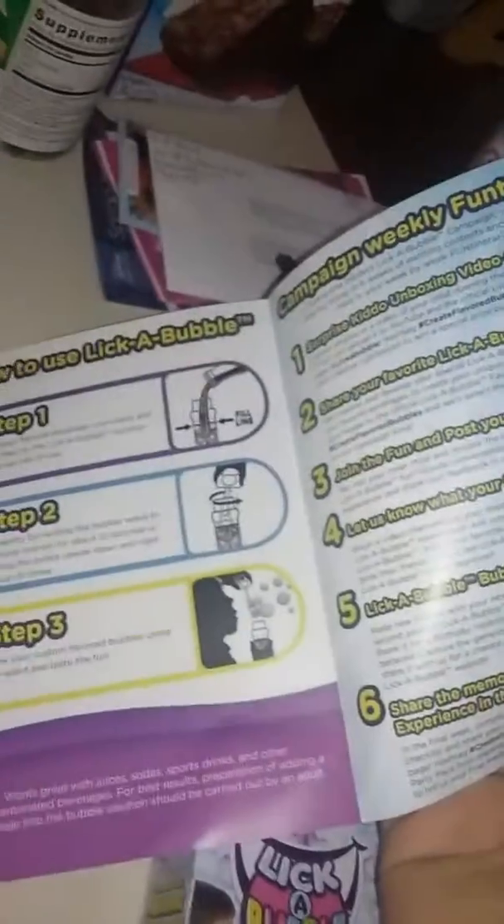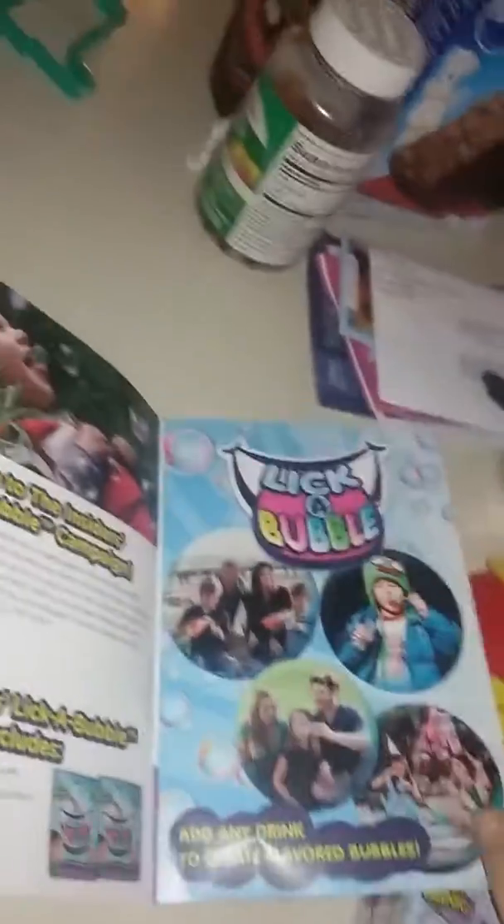These were sent to me free for testing purposes. And my 10-year-old brother absolutely loved them. They give you a complete guide on how to use them, with all the fun different options you can use.